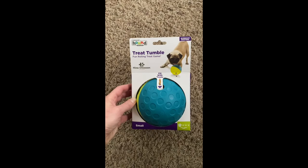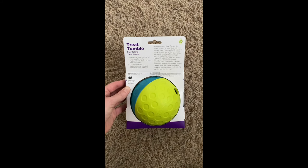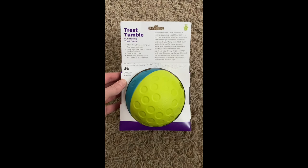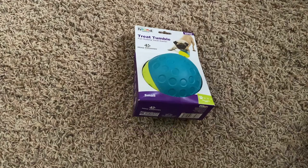Hey there, welcome back. Today we have another level one toy from Outward Hound. We're going to see if Ambrose likes this toy. I'm going to unbox this and fill it with some of his food. He ate about half of his food already for dinner and now he's going to get to play with this. I put the little dogs in their kennels and now I'm going to fill this up for him.